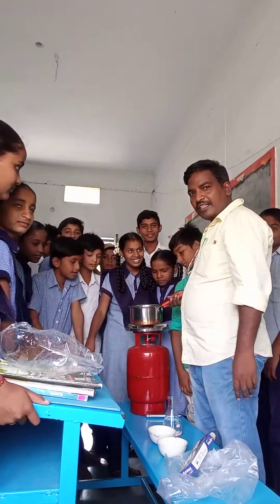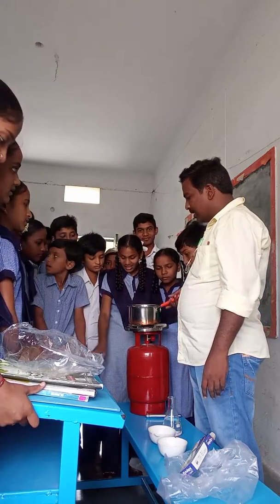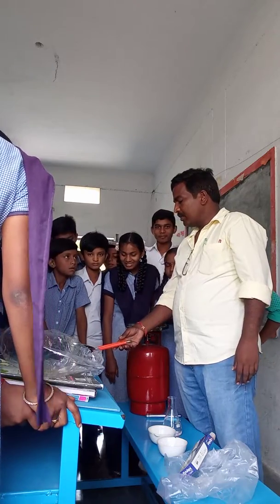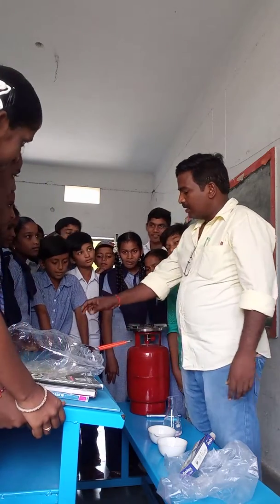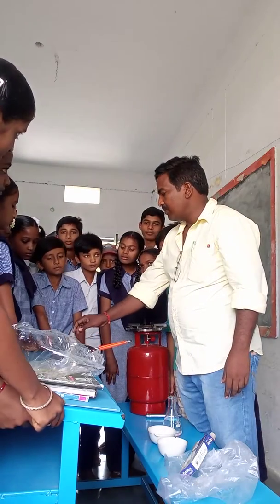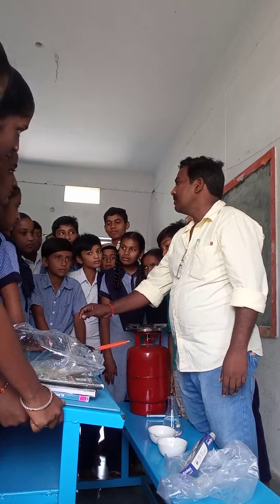First of all, heat the milk for 10 to 15 minutes. Then after, flame up and settle down the bowl. When the temperature is decreased, the milk should be at 10 degrees centigrade — that is called lukewarm.